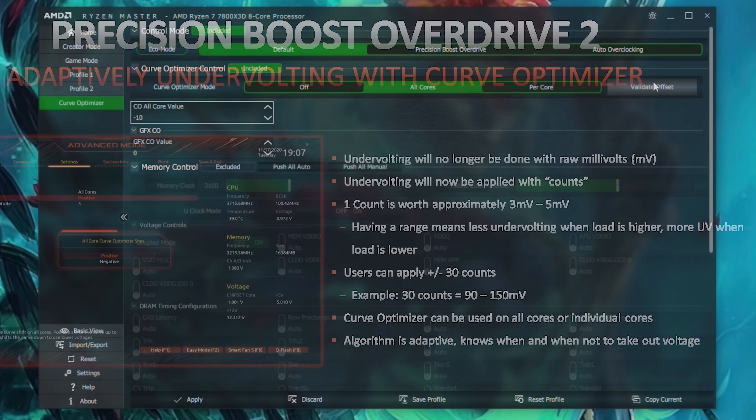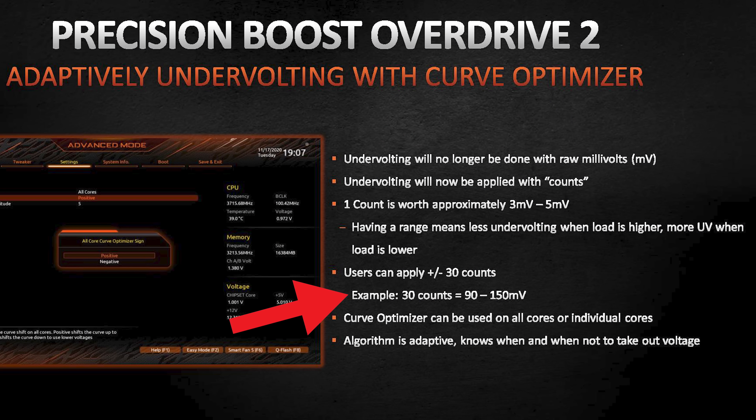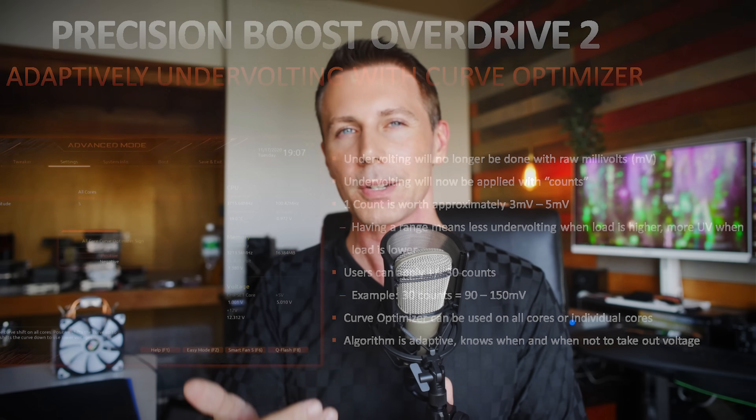In yesterday's video I did make a mistake — I said it was flat out millivolts, but it's actually stages. So what minus 10 means here is we're taking it down 10 stages. AMD interprets these stages so that one stage can be anywhere from three to five millivolts in an undervolt itself, so by taking it down minus 10 steps we're actually taking down minus 30 to minus 50 millivolts in an undervolt for the 7800X3D.